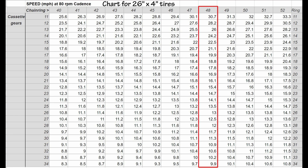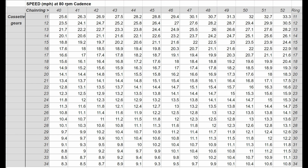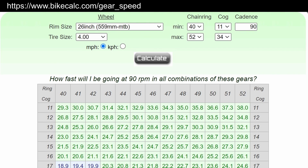Find the vertical column for chainring size and number of teeth, then look up the horizontal row of the cassette sprocket and the number of teeth, and you'll find the speed that combination could produce at a certain RPM or cadence. I'll include a link to the website calculator in the description where you can change the cadence. The link is also listed at the top of this chart.